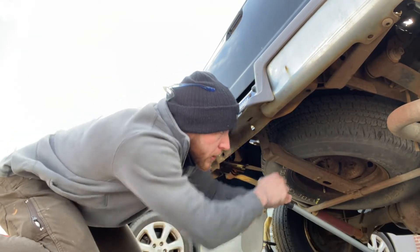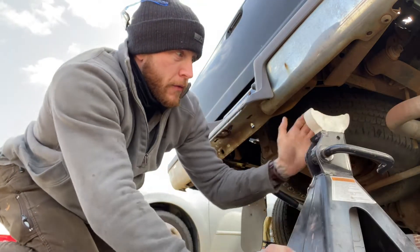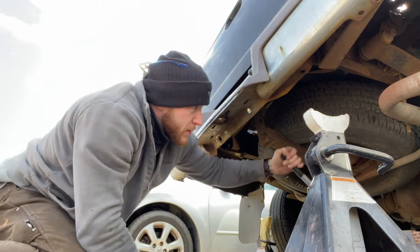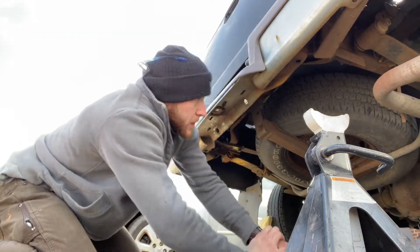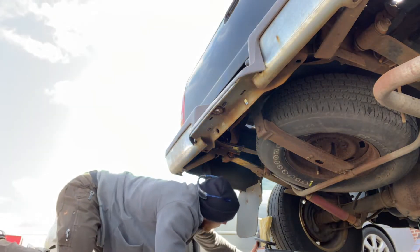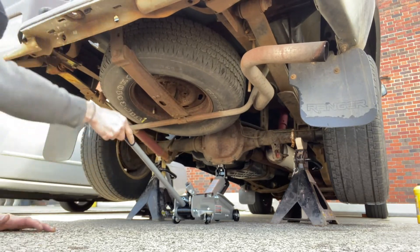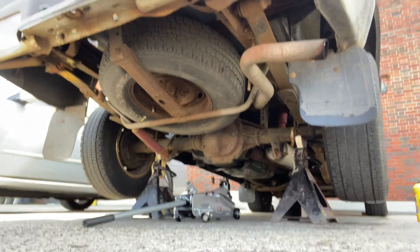Put the jack stands underneath and lower it onto them. Always use jack stands - don't rely on just the jack. If you don't have a jack stand, forget about it. Some guys will tell you it'll be fine - it's not going to be fine. I've seen cars fall on people and it is not fun. Now we do the shake test - shake test, good to go.